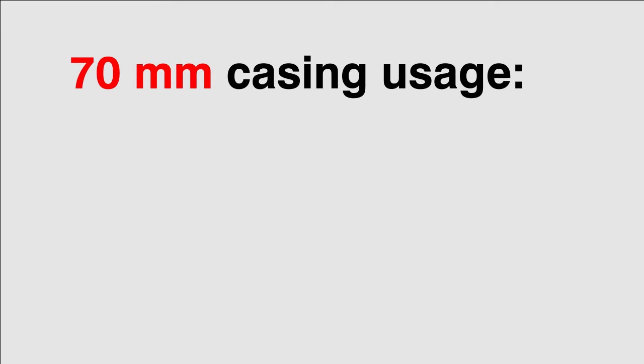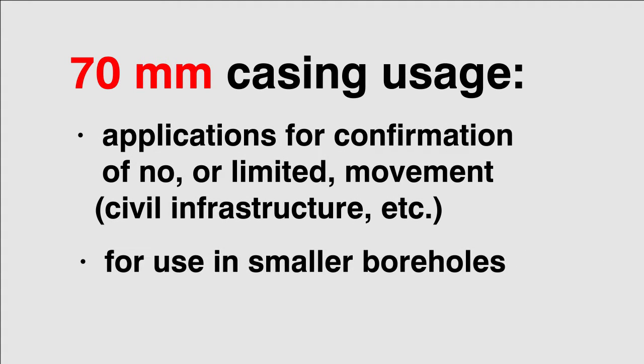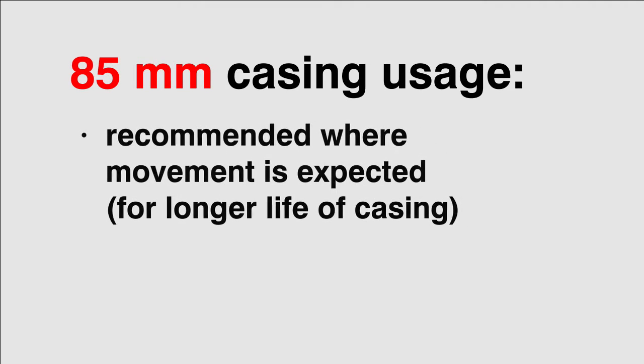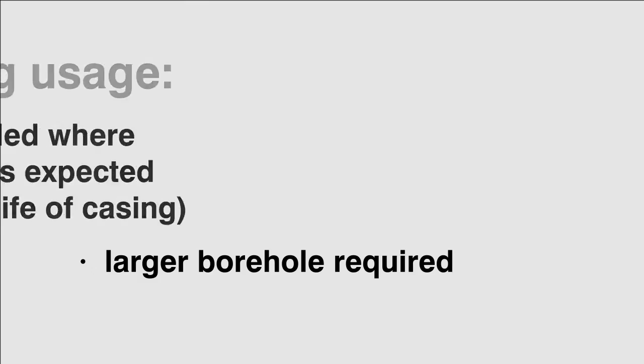70 millimeter casing is used for applications where confirmation that no or limited movement occurred, and is ideal for smaller boreholes. 85 millimeter casing is recommended where movement is expected over longer periods of time, and a larger borehole is required for installation.